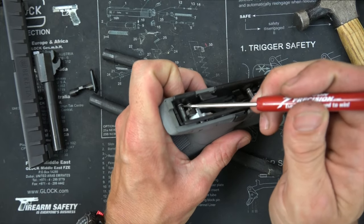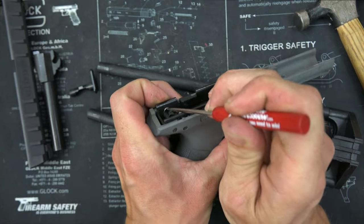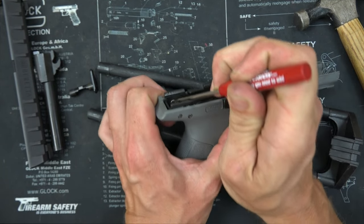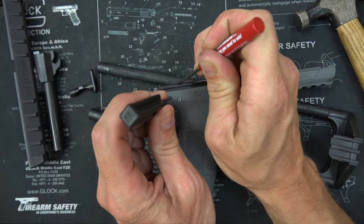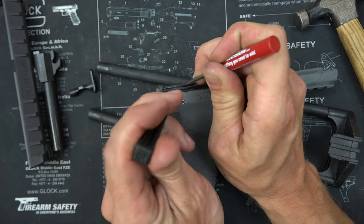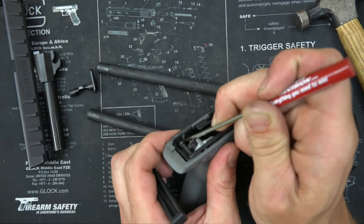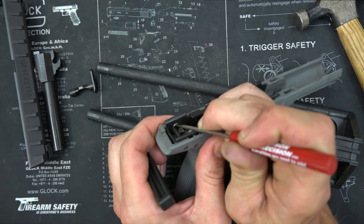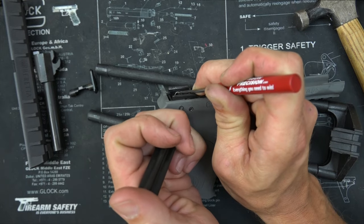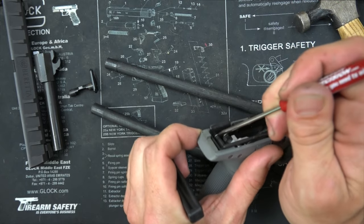We're going to use a Glock tool here because I have about 15 of those laying around in this room that we film in. Hopefully it's infinitely easier if you don't have to do this on camera, but for you guys we'll do it. It's always so much easier when you guys aren't the ones doing it, right? I'm just going to do it — I'm not even going to pay attention to the camera.